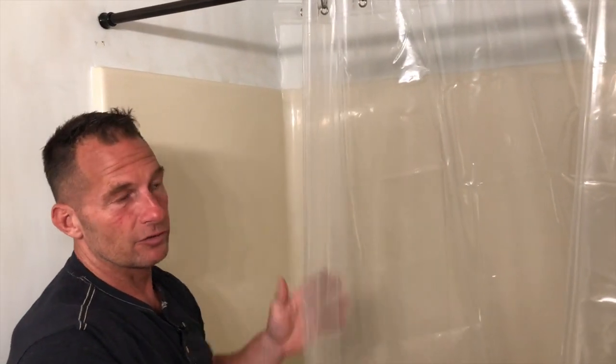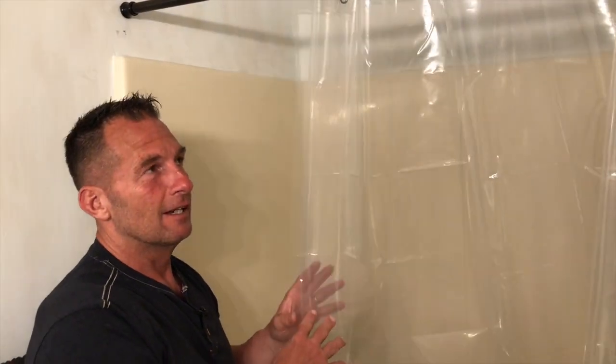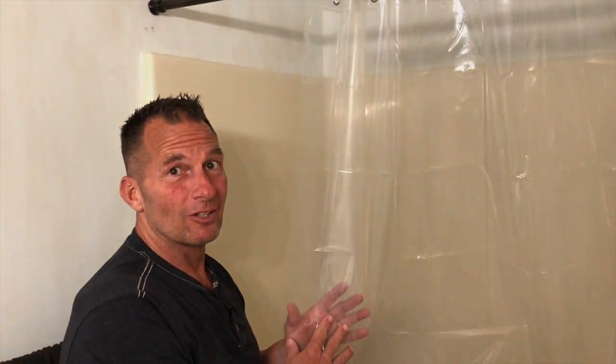And because the plastic is really smooth, it's going to keep it from getting stuff on it. So go get one of these. You're going to love it.